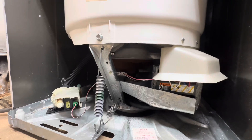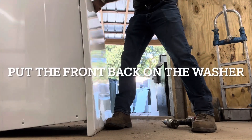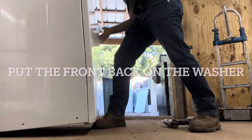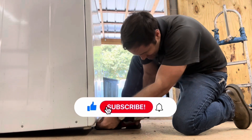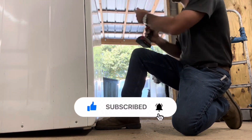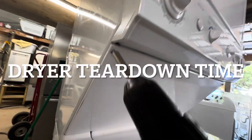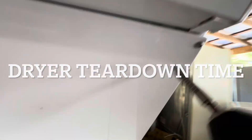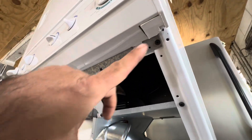That looks cool. I usually like to go ahead and throw the front back on these units because it keeps everything square when you're working on the top. Steel toes coming in handy again. Don't forget to hit the like and subscribe to the channel, leave me a comment and I'll get back to you. Just got to take these two Phillipses out, then that middle section comes right out.